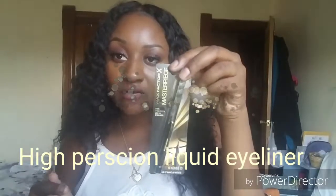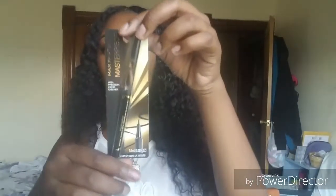Along with that, they also gave me a high-precision liquid eyeliner. I can't wait to use that because I love liquid eyeliner — you guys will see this coming soon in my videos. And they even have a tutorial on how to make your cat eye. Yes!